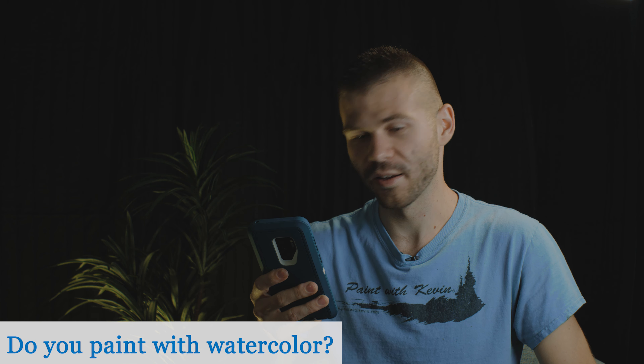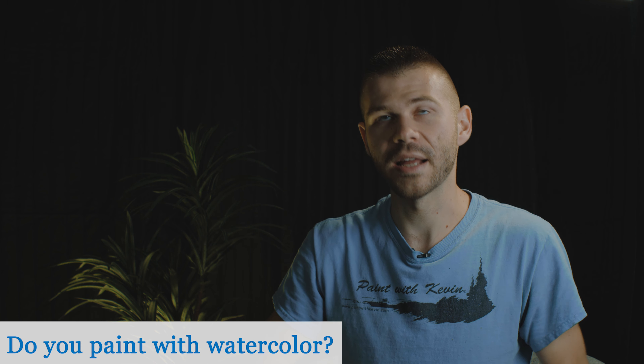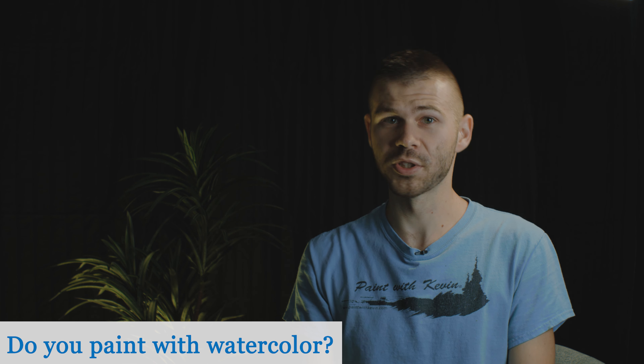Do you paint with watercolor? I've done a couple of watercolor paintings. I don't think I've ever filmed one, which is probably a good thing — you probably don't want to see me fumble with watercolor. It is different, and the people who do it are really good at it. It takes a different order of operations. I can watercolor paint, but I definitely fumble around with it, and it's not something I'm going to be filming anytime soon.